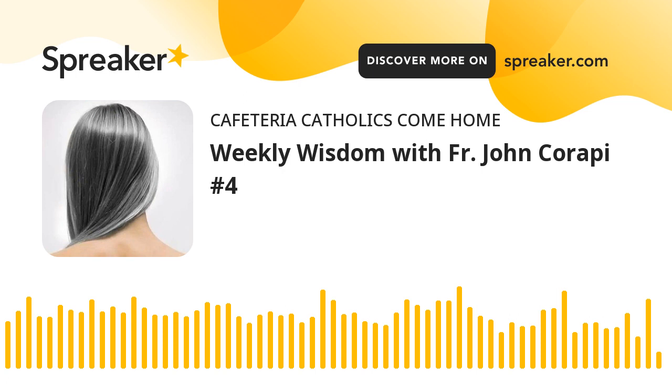When we make the sign of the cross, we are professing our faith in two essential things. Number one, the fundamental belief of the Catholic Church: the Trinity. God is one God — there's only one God — and that one God is three divine persons: Father, Son, and Holy Spirit. We can say certain things about that, but that's a mystery.